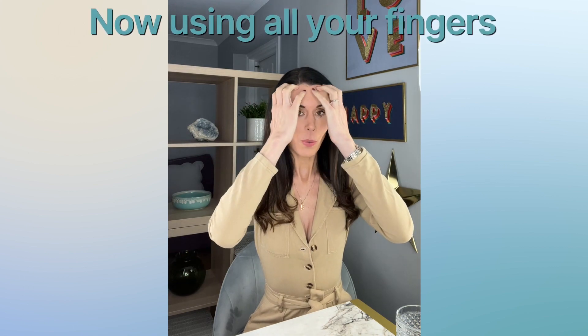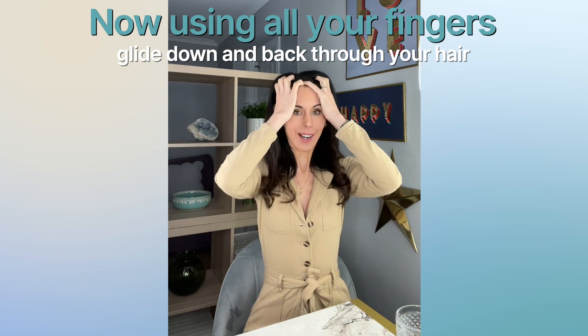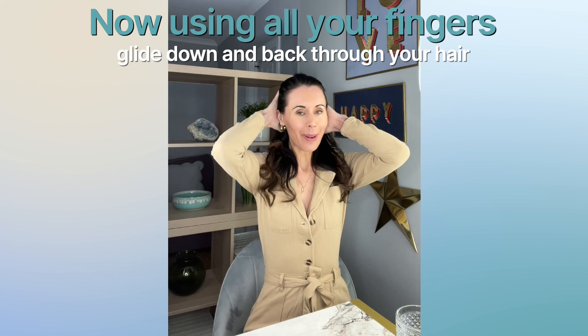Then you take all of your fingers and you just glide up and back. So we're gliding through but our fingers are really stimulating our scalp as we go.